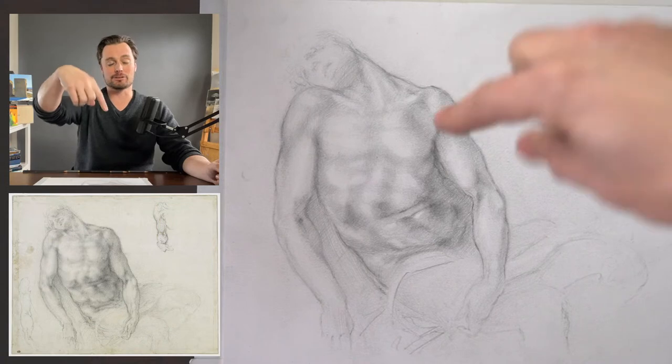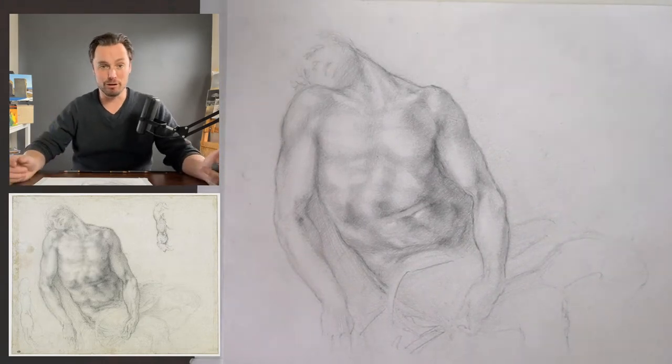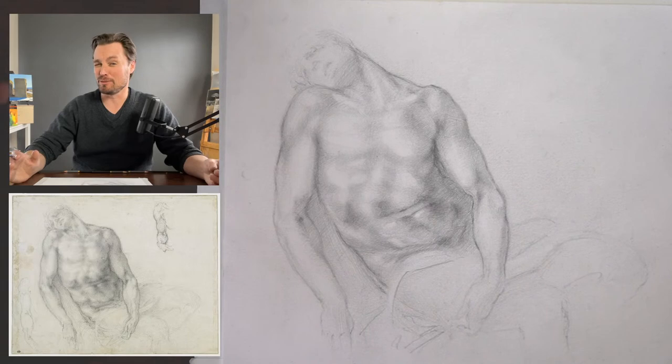I'd love to hear your observations and thoughts about the drawing process, and especially as we try to decode Michelangelo's work — where might you push back on some of the things I'm observing? That's why we're drawing together. I'm going to switch to the overhead view where you'll see the reference image. I have a preparatory drawing here because I like to take some time to think through the drawing so I can articulate things more clearly.